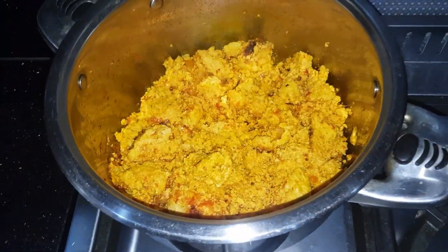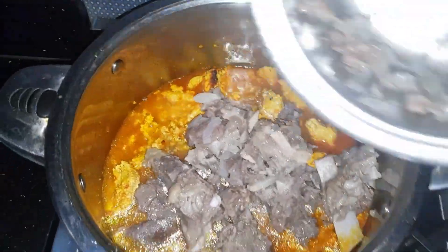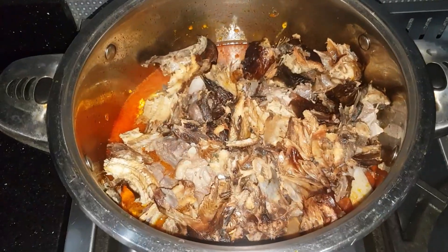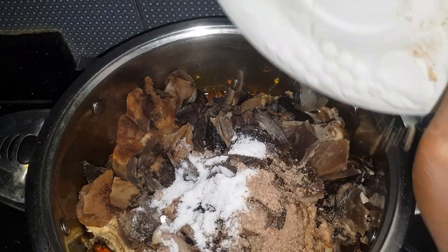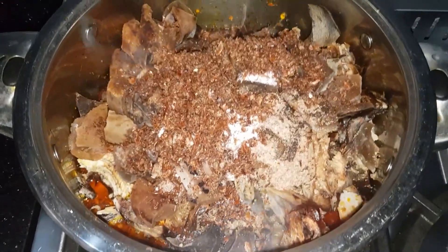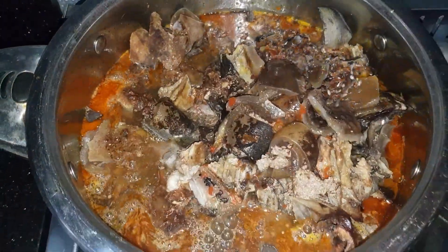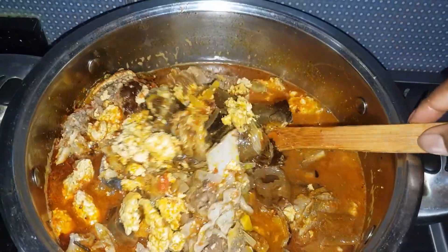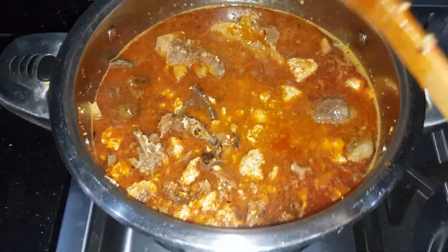Add in your cooked meat with the stock. I'm also adding my dry smoked fish — already washed — and ponmo, also known as cow skin. Then add in the seasoning, salt, and Maggi, and also add your crayfish at this point. Add in more water — I rinsed the plate I used for storing the blended pepper. If you want to maintain the lumps, don't add too much stock or water. Give it a good stir, cover, and leave it to cook for a few minutes.